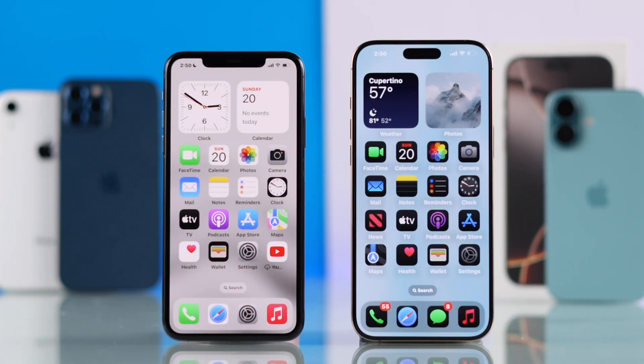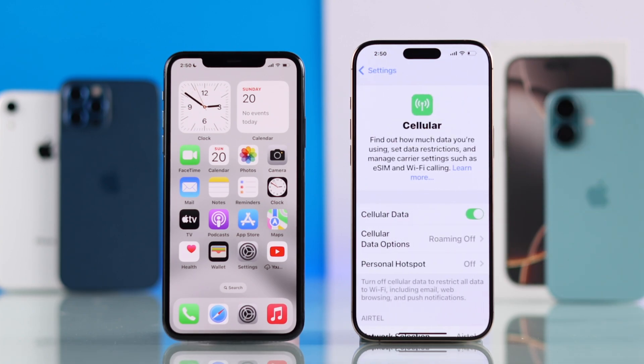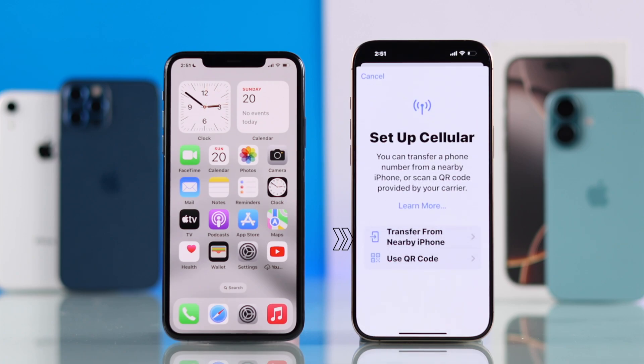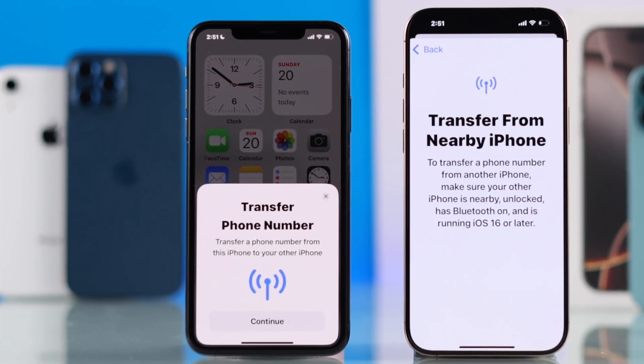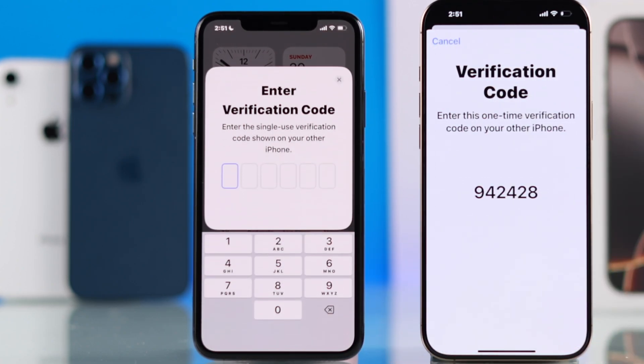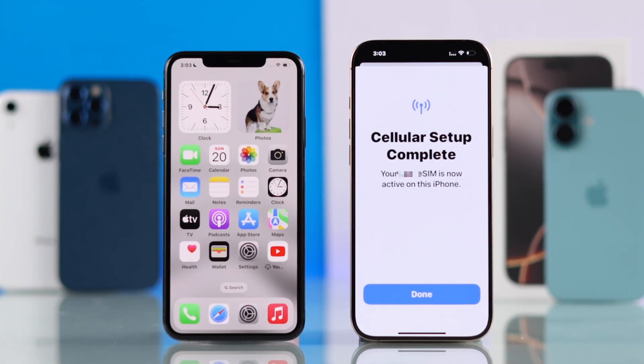With your old iPhone unlocked, open Settings and go to Cellular. Scroll down and tap on Add eSIM. Now you'll need to choose Transfer from Nearby iPhone. As soon as you do that, you'll get a pop-up on your old iPhone. Just press Continue on that, then enter the verification code, and it will say your eSIM is successfully added.